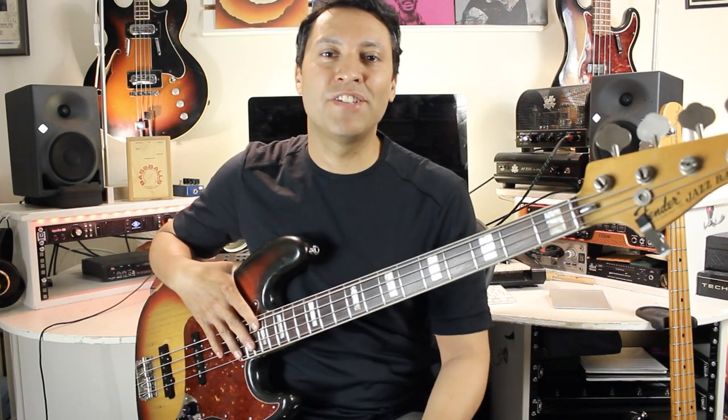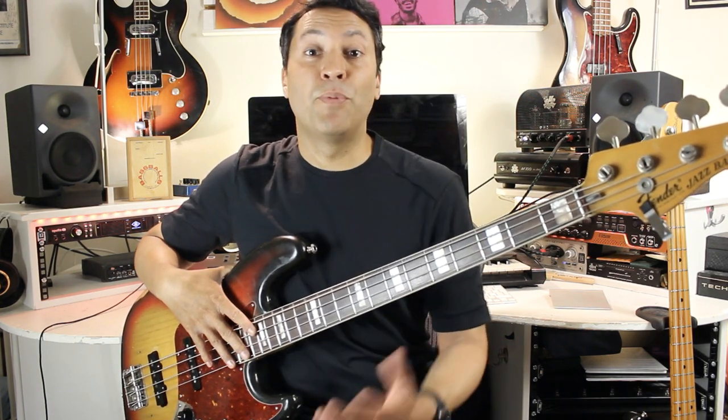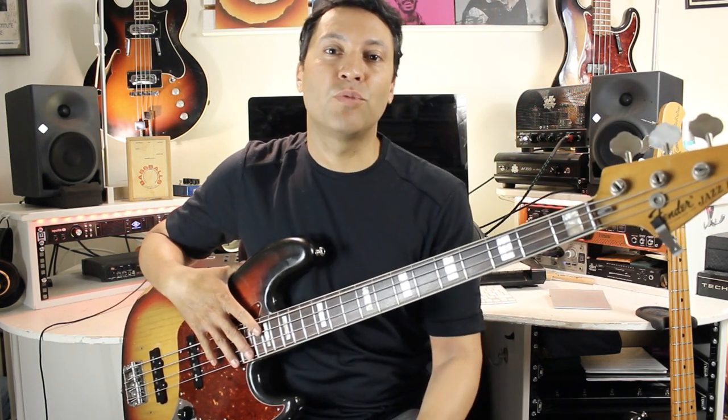Hi, Dan here. I'm absolutely delighted to announce the release of my new book, 100 Funk Bass Grooves, from the great guys at Fundamental Changes. The book is split up into seven chapters with 20 of the greatest funk bass players, going from Bootsy Collins and the early James Brown funk era all the way up to Jamiroquai and more modern styles.